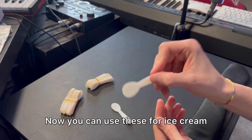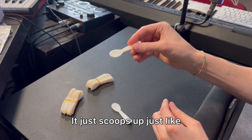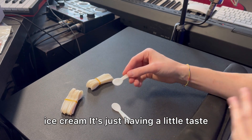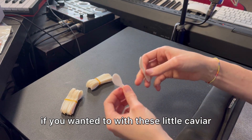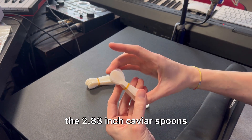You can use these for ice cream, caviar, sauces, or yogurt as well. It just scoops up just like that, and then you can use that — like, let's say you want to scoop some ice cream, just having a little taste with these little caviar spoons. It comes in a pack of 20, and these are the 2.83 inch caviar spoons.